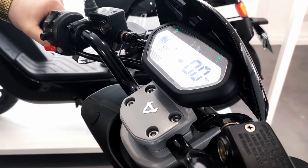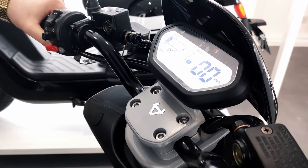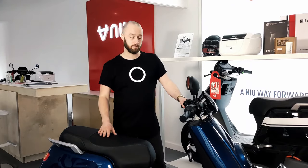Let me show you the dash. You flip the dash on — it's got this really nice fully integrated LED dash. It's obviously got your speed but it also shows your driving modes. With the NQI Sport it has three driving modes: the first mode gives you 12 miles an hour, the second 22 miles an hour, and the third is top speed of 28 miles an hour.